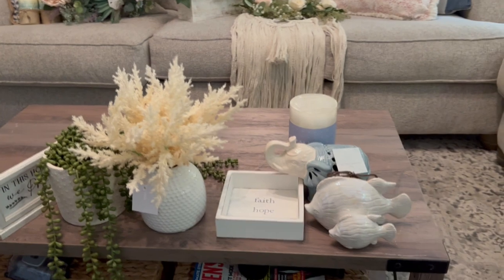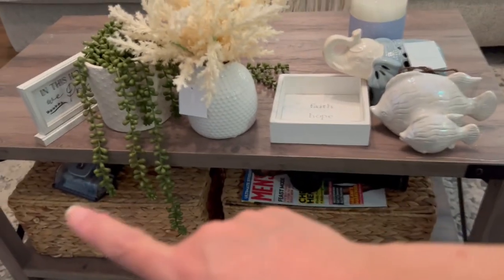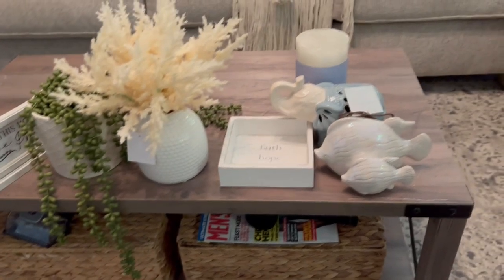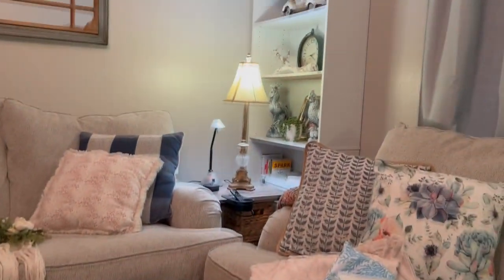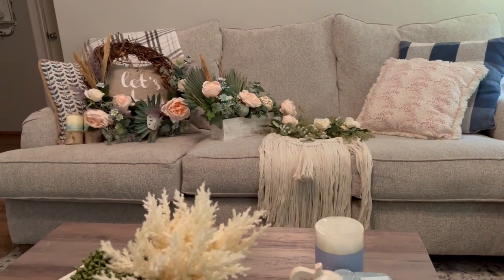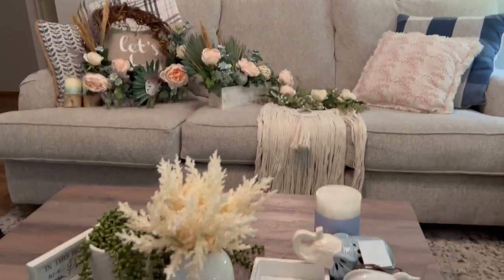Now I'm just going to collect the items I don't want in here, put away things that belong elsewhere, and dust the shelves over there and on top of the mantle and in the hallway. Then I'm going to hang up some stuff and that'll be it — I'll show you the after!